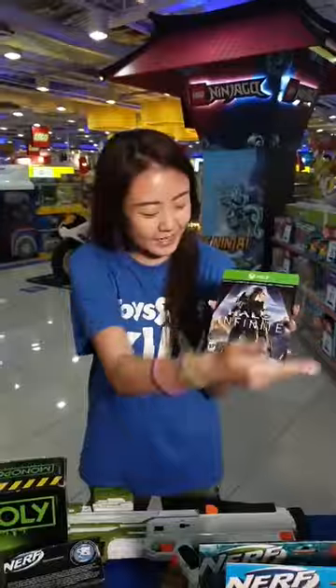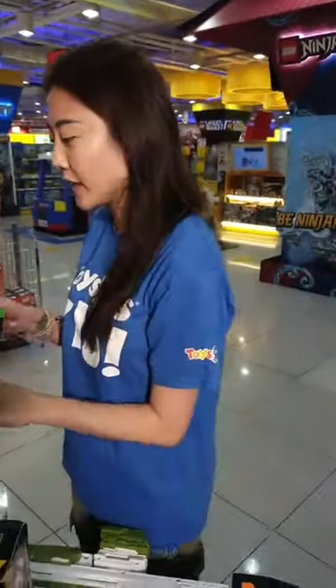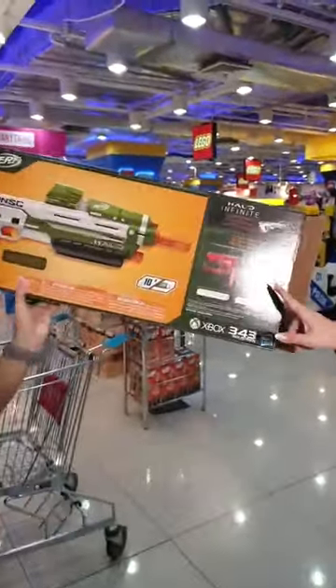The Xbox code is available when you make a purchase of any of our Halo x Nerf collaborated blasters — all included inside. I believe there are three other designs to collect as well.